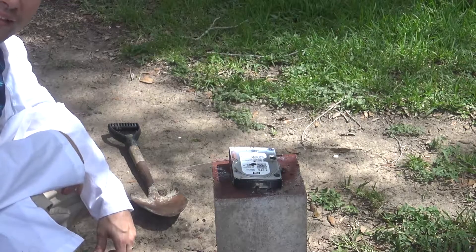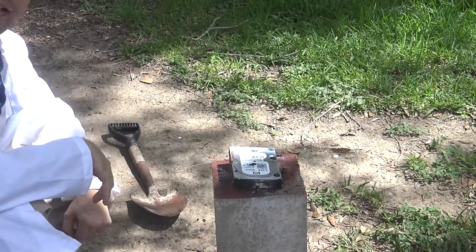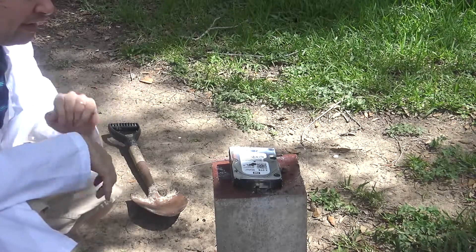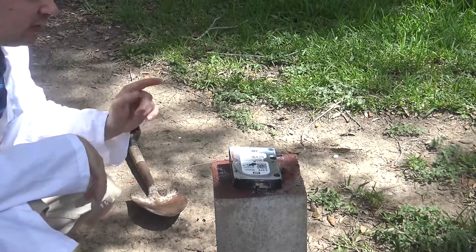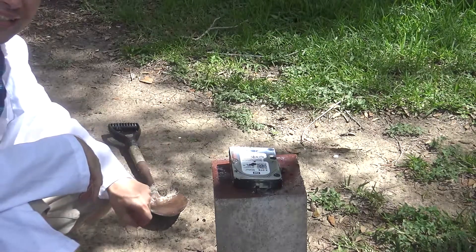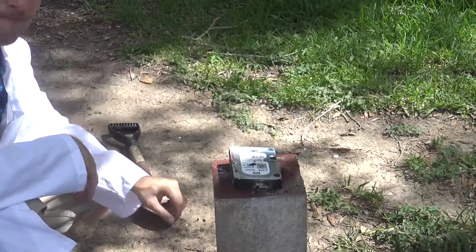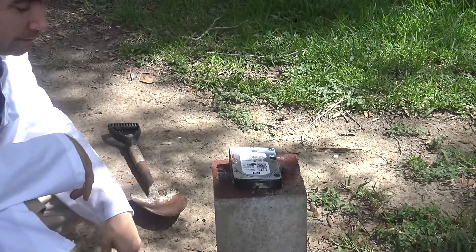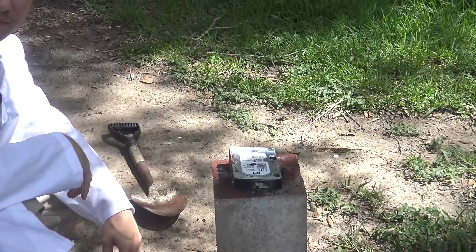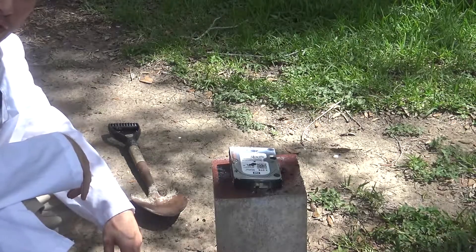Well, on that note, if you've liked this episode of Voiding Warranties, please click like. If you want to see more like it, click subscribe. And I will get more videos like this just as soon as I record new content — because all my existing stuff was on there. Such is life. But remember, keep on voiding warranties.